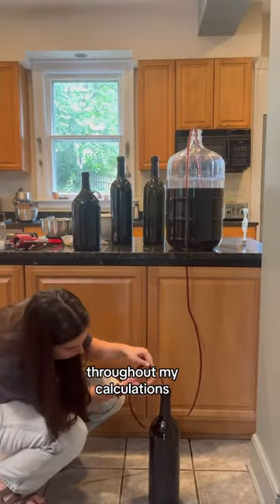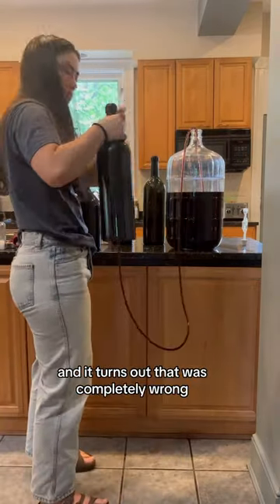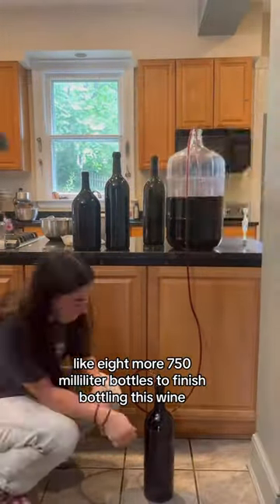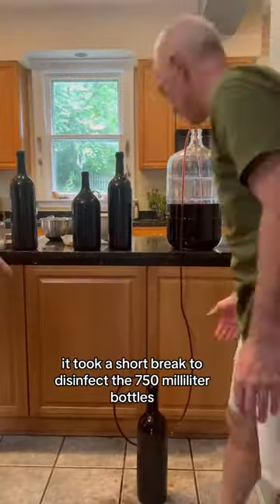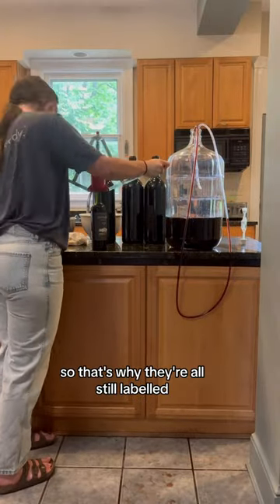However, somehow throughout my calculations, I messed up and thought I only needed four Magnum bottles, and it turns out that was completely wrong. I ended up needing like eight more 750ml bottles to finish bottling this wine. Raising the bottle stops the wine from flowing into it. We took a short break to disinfect the 750ml bottles, but I did not take the labels off, so that's why they're all still labeled.